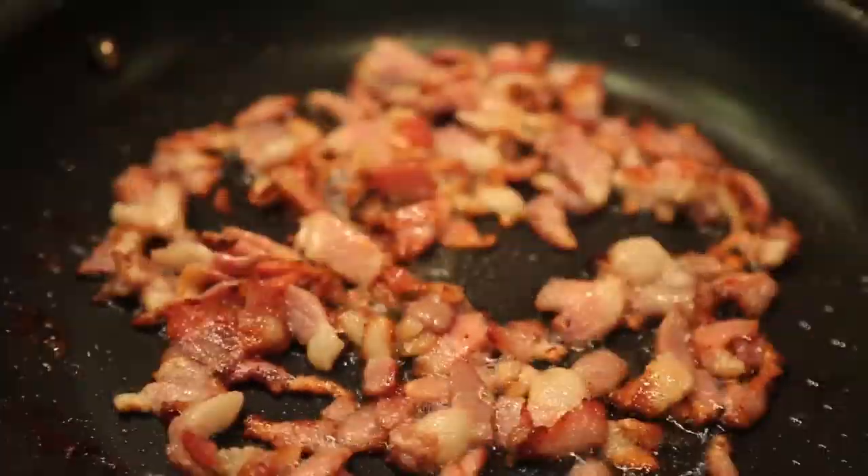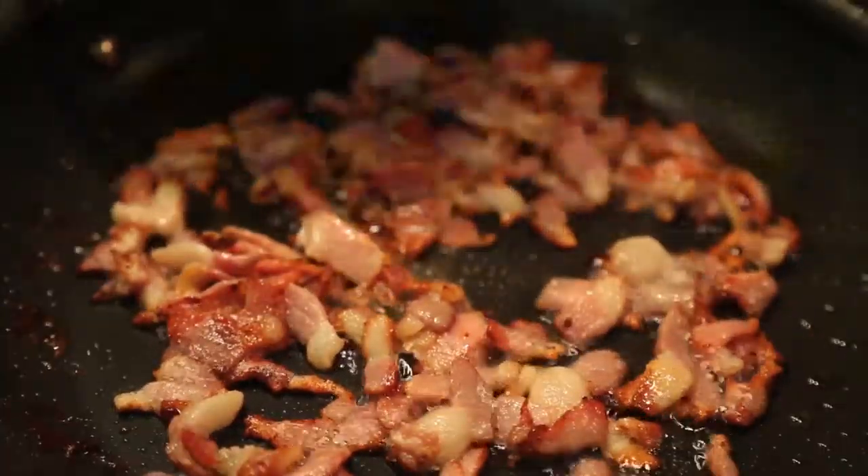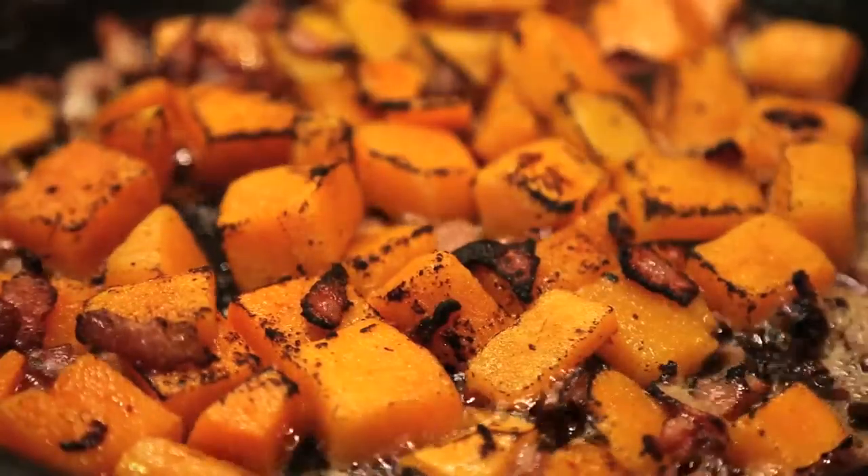Heat a nonstick pan and put in diced bacon. Cook until just getting to the crispy point, then add the drained squash and cook until the squash starts to brown.